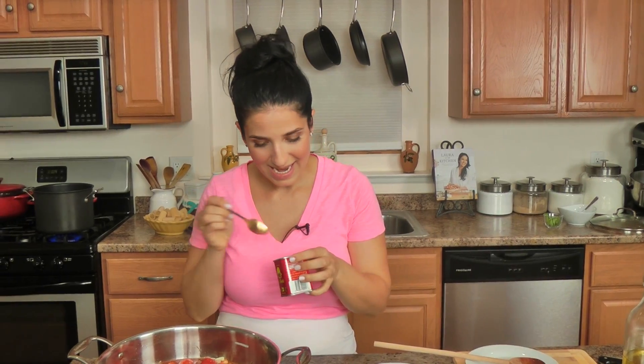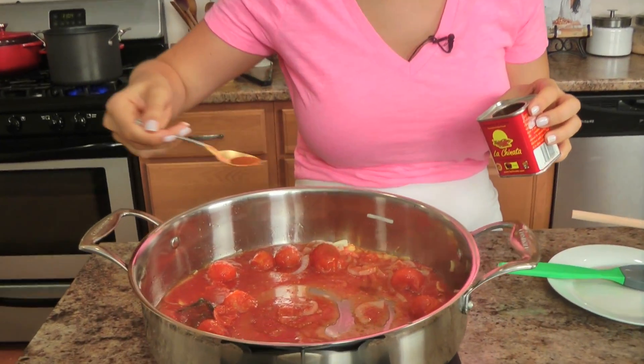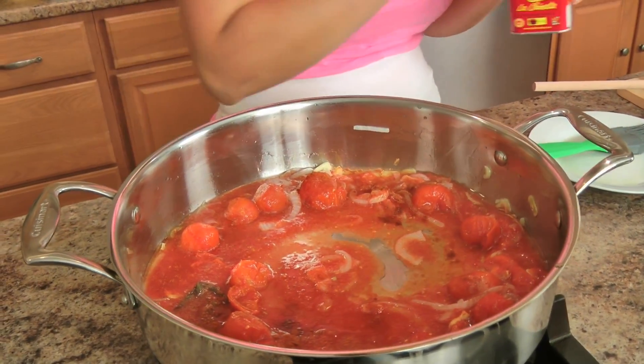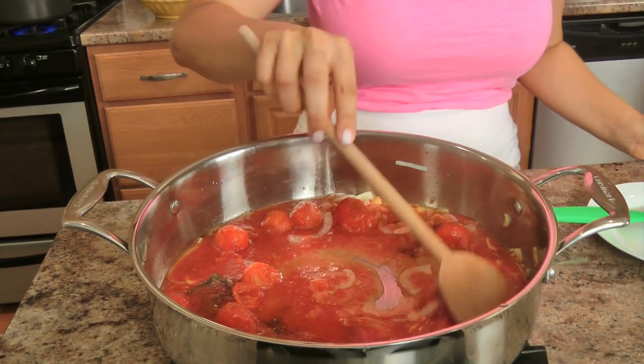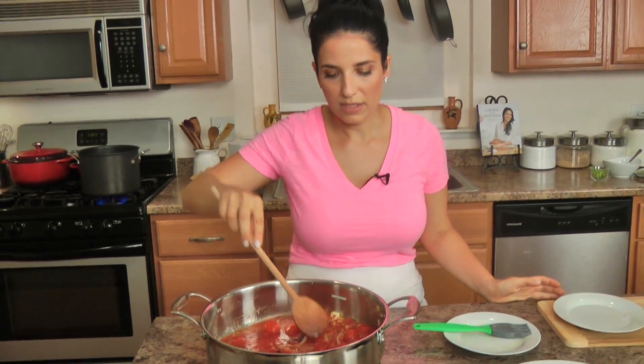Now I'm going to add a little bit of smoked paprika. You don't want to add a lot because smoked paprika is really pungent — I think a half a teaspoon is perfect. But if you want to add a little bit more, I suggest you taste it first and then add a little more.